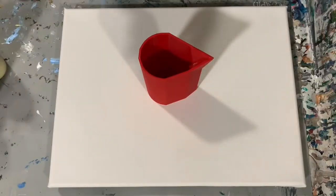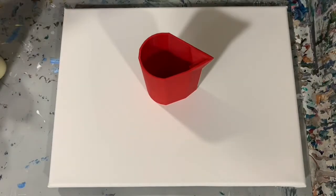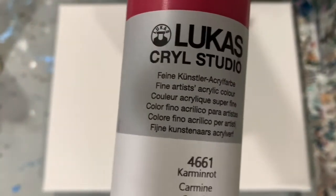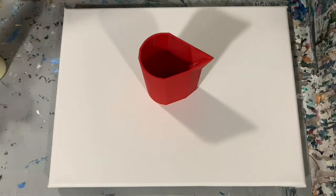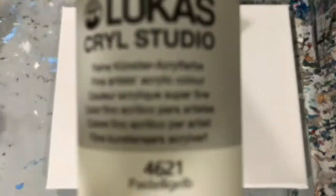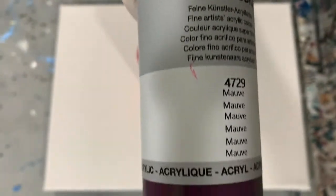I'll show you how creamy they do mix up. This first color is Lucas Turquoise. My next color is the Lucas Krill Studio Carmine. The next paint is the Lucas Krill Studio Pastel Yellow — very pretty, a real light creamy yellow. And the last Lucas Krill Studio I'm using is Mauve — a real pretty color.